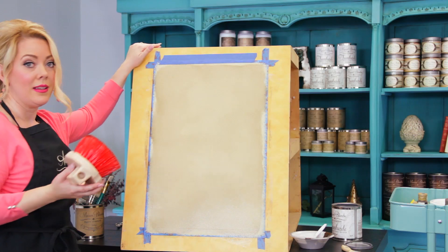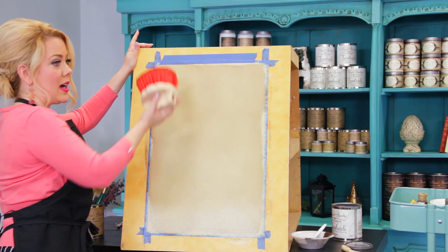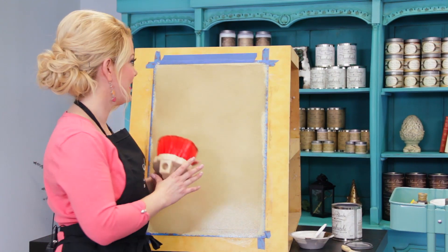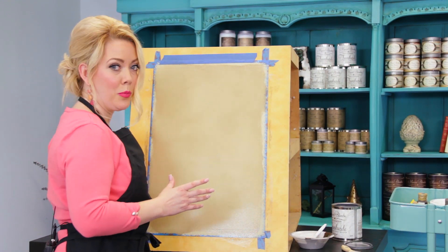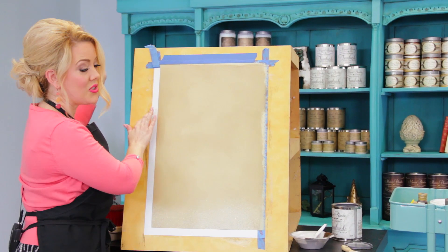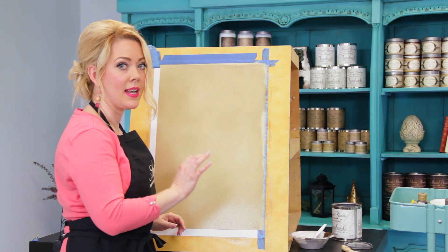Now don't worry. If you screw up, it's just paint — you can wipe it off. See how it just comes right off? So if you've got too much, just dab it off. I love the way that this looks. I'm going to pull a little bit of tape so you can see it against the white plastic. I've used this technique in so many homes. I've done so many walls just the same way and it's so elegant.